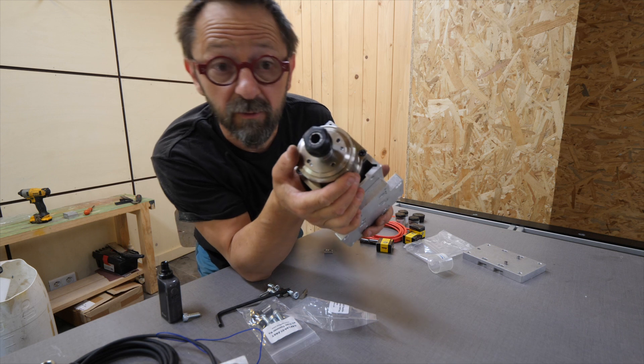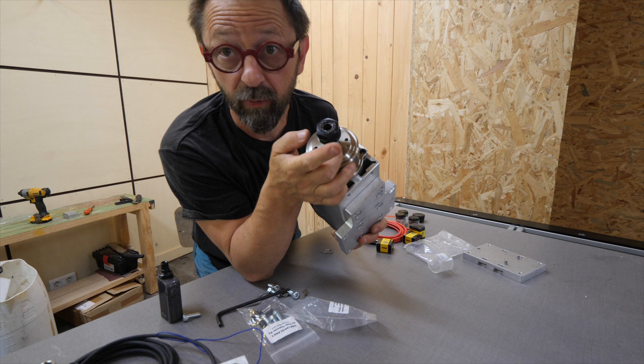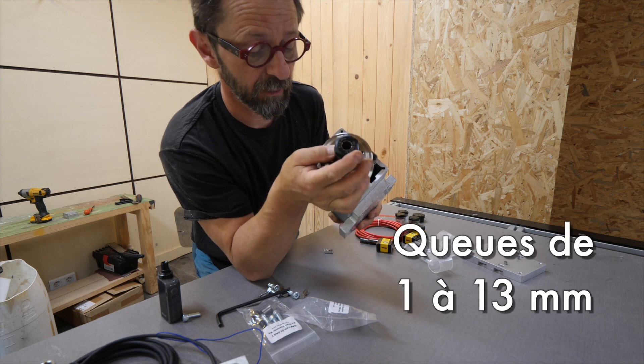Cette fraiseuse c'est une 2,2 kilowatts avec un collet type ER20, et donc on peut monter n'importe quel diamètre à l'intérieur.